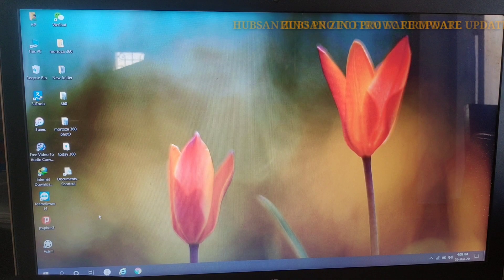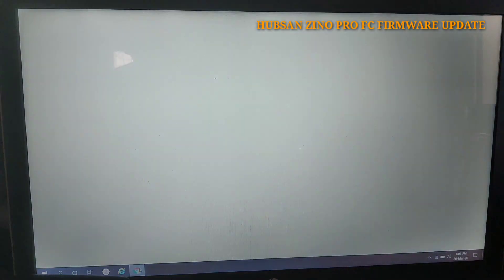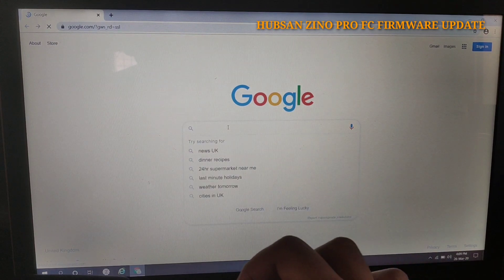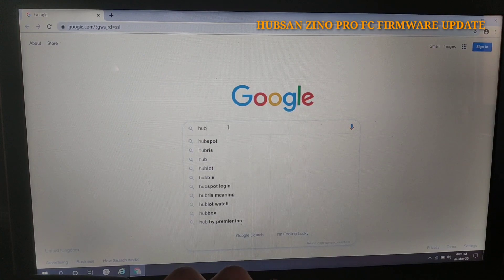Hello guys, welcome to my channel. My name is Raih Malandesh. Today I will show you how you can update the Hubsan Zeno Pro latest firmware. First you have to open a search engine — here I am opening Google — and type 'Hubsan Zeno official site'.